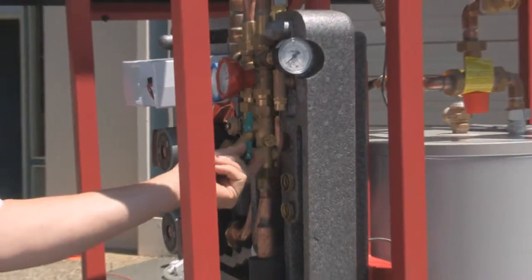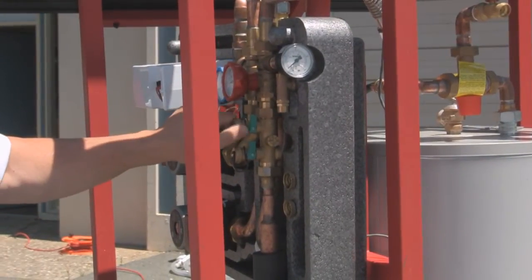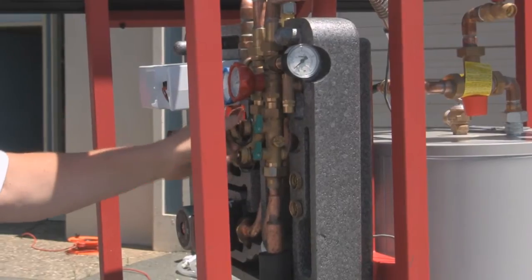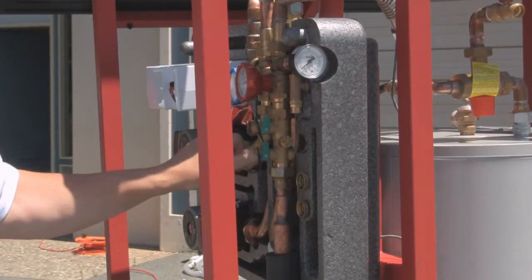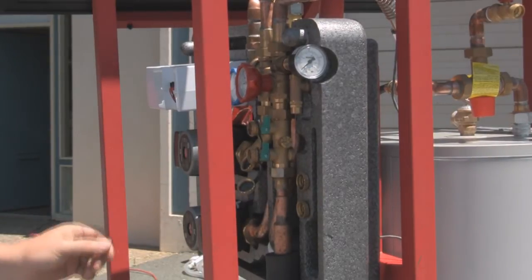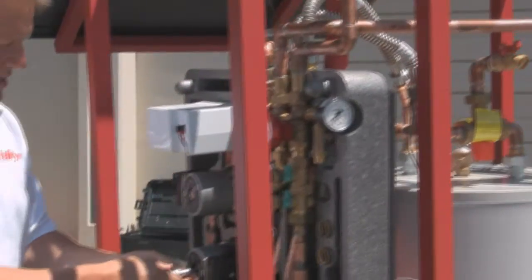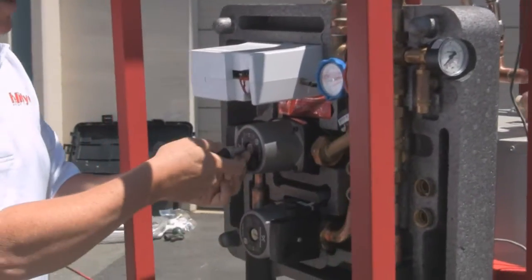The next thing I'm going to do is verify that both of these handles are closed. I'm going to open the covers that keep dirt out of the charging manifold. Now the manifold is ready to connect piping. I'll also make sure that both of my pump bleed screws are loose enough that I can easily adjust them.